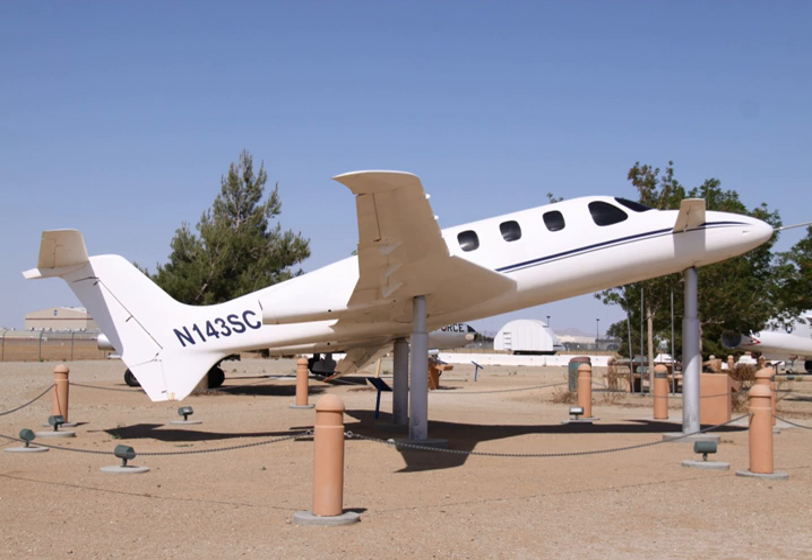Empty weight 5,000 lb (2,268 kg), Max takeoff weight 9,000 lb (4,082 kg). Power plant: 2 × Williams FJ-44 turbofans, 1,800 lbf thrust each.